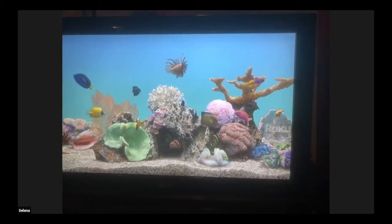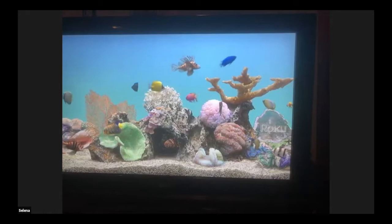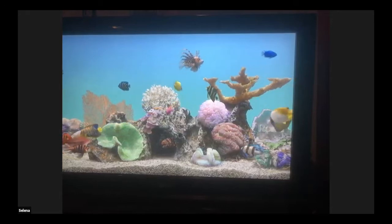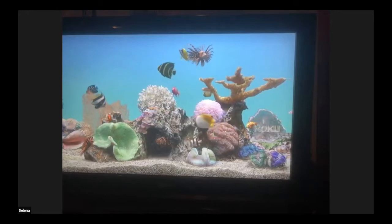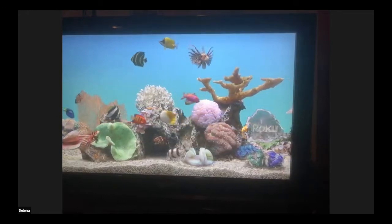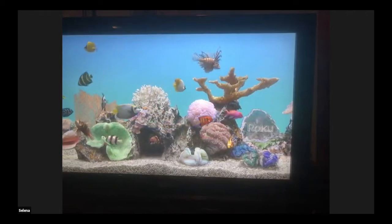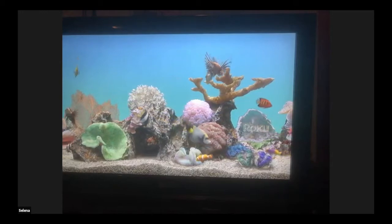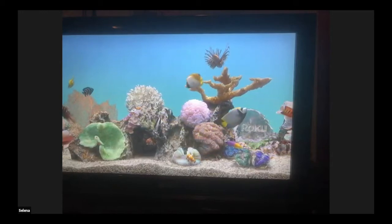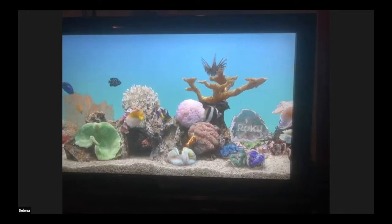This is one of their many screensavers — I love this one because it's like looking at a fish tank. Someone has signed off before the demo. So this is just the Roku, but actually, before we do the Roku, I'll show you the antenna, so let me just switch my input.